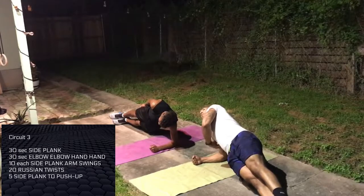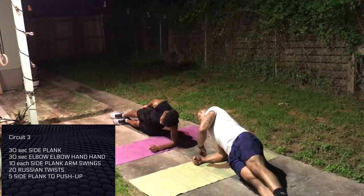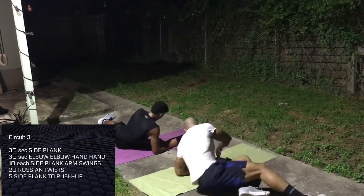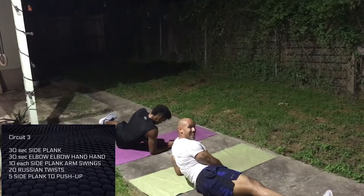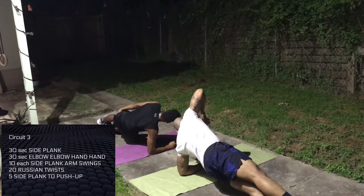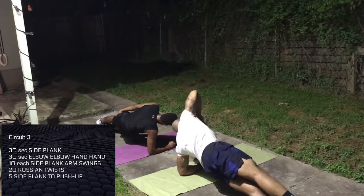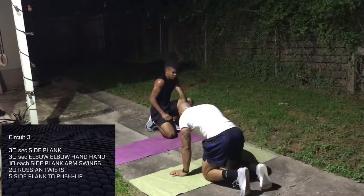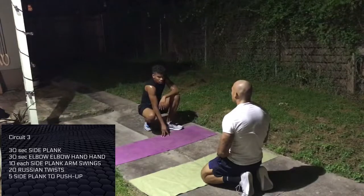When it gets hard, think about something else — whatever you have to think about to get your mind over this. Got these young guys out here sweating. 30 seconds rest. Elbow, elbow, hand, hand. You might want to double your mats over if it's hurting your elbows. Try to be controlled — don't be jamming your elbows into the ground.